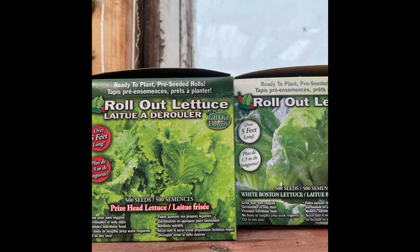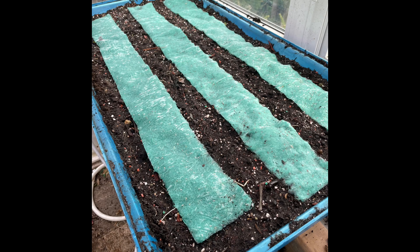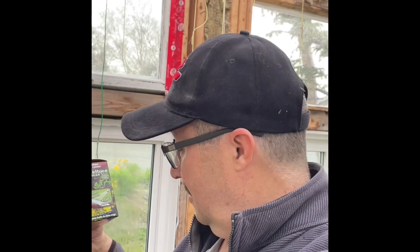Evening folks, in the greenhouse eating and getting ready to try something new. I picked this up this week — it's called roll-out lettuce. I've got a couple of different varieties: this one's just a regular green lettuce, this one is probably called Prize Head lettuce, and this one here is called Oak Leaf Red lettuce. Basically, all the seeds are contained in a roll that you lay on top of the soil, and you just water it and keep it moist — water twice a day, I think that's what it says on the packaging. I've never used this before, might not work, but I'm going to try and grow some lettuce.